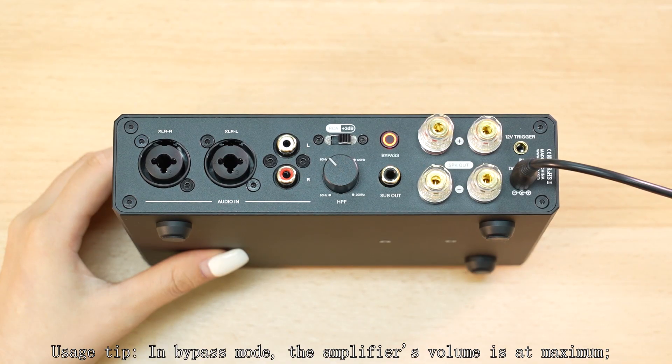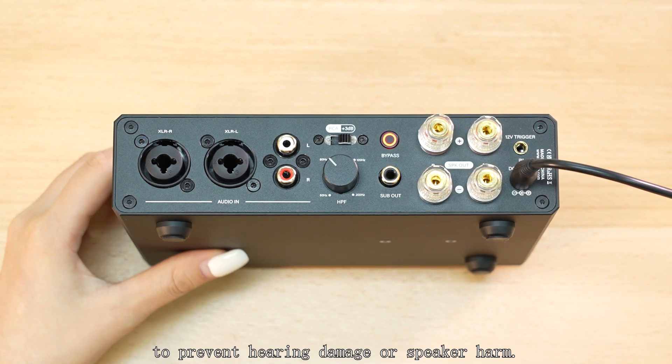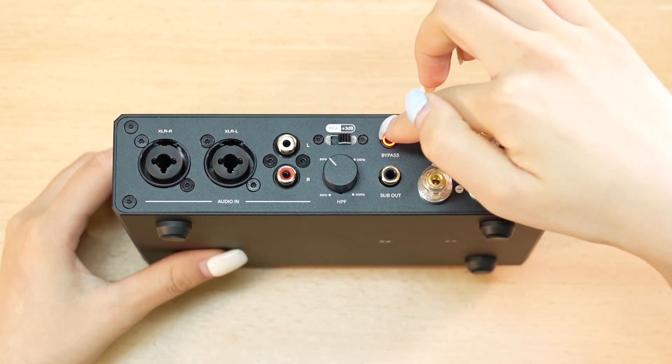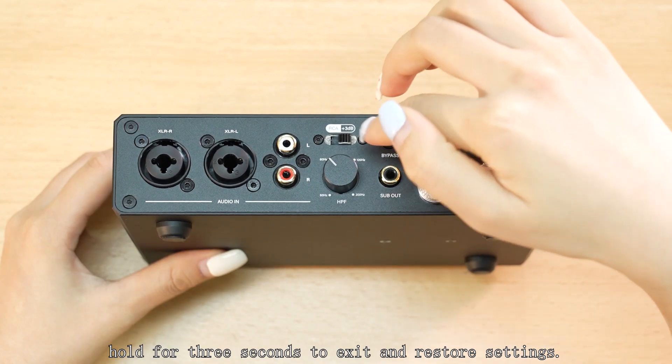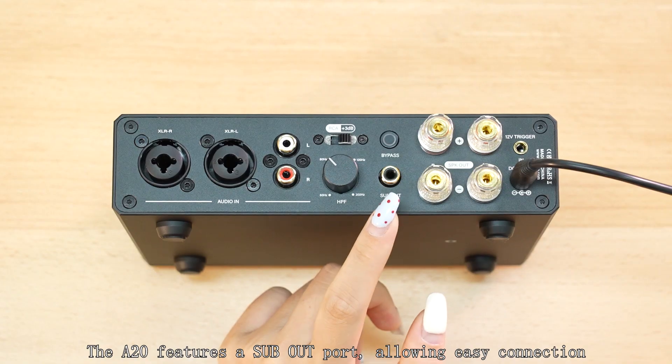Usage tip: in bypass mode, the amplifier volume is at maximum. Lower the source volume before switching to prevent hearing damage or speaker harm. This mode has a memory function. Hold for 3 seconds to exit and restore settings.